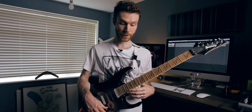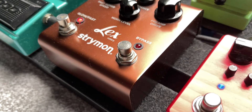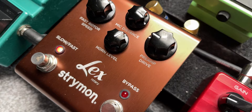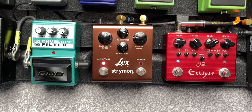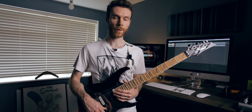Moving on from there, we have the verse part which is utilizing a rotary effect. Mike is famous for using the Hughes and Kettner, which is quite an expensive pedal. I also have a quite expensive pedal, which is the Strymon Lex. I've got that set on the fast rotor speed — the fast rotor speed knob is just over 12 o'clock, the mic distance is just over 3 o'clock, the horn level is at 12:30, and the preamp drive is at 9 o'clock.